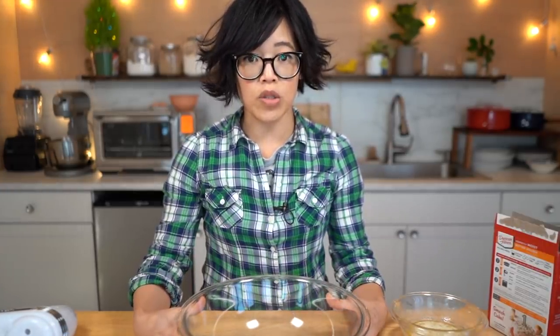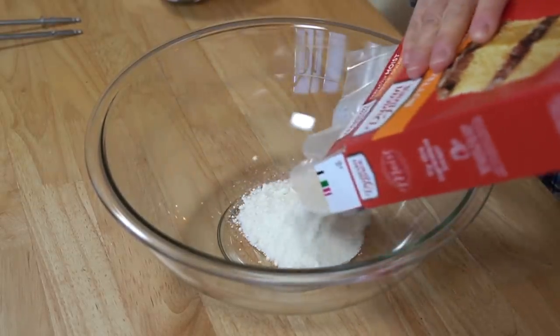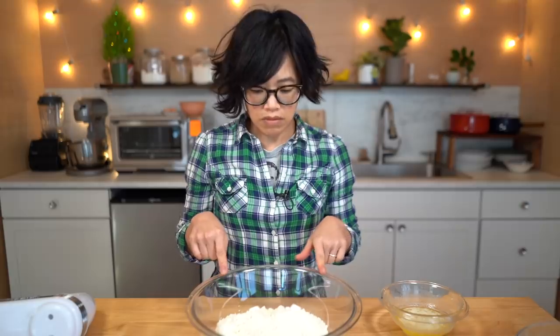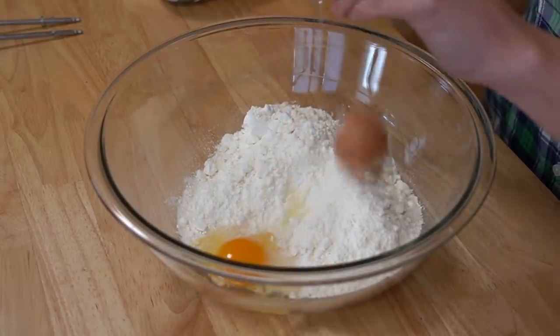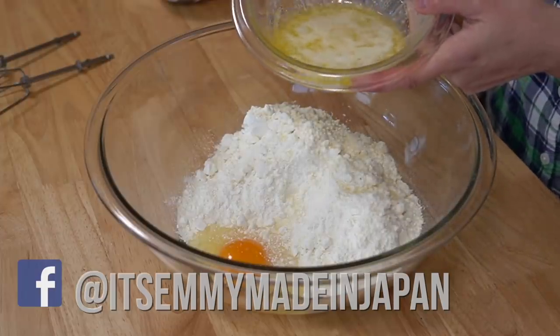In a large bowl we're going to dump in one box of cake mix — I'm using a yellow butter cake. Now I'm going to add one egg — not the shell, just the egg — and one stick of melted butter.